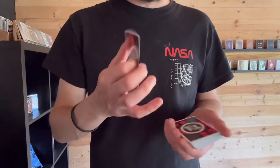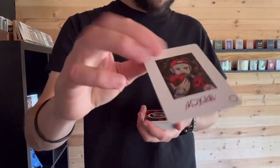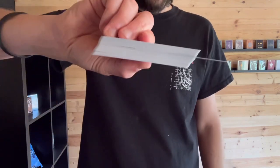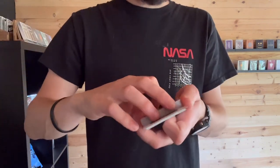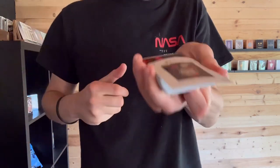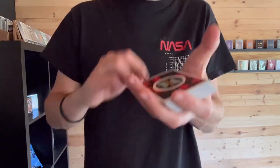Hey, Ash here, thanks for tuning in — back with another tutorial. You've just seen in the trailer it looks pretty insane, and it's basically a rising card move. Let's get into how it works, but first I'm going to show you one more time using the joker like I did in the trailer. The card goes in the middle, you can see there's no breaks, but watch — all you do is blow and the card rises to the top. How magical is that?